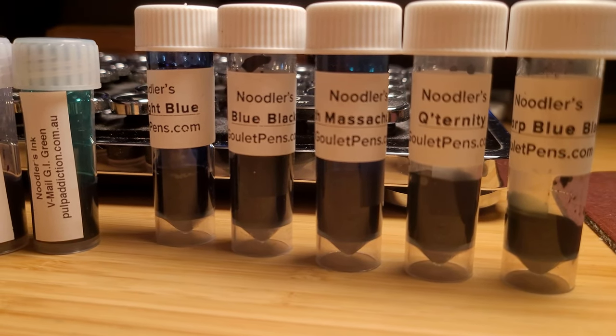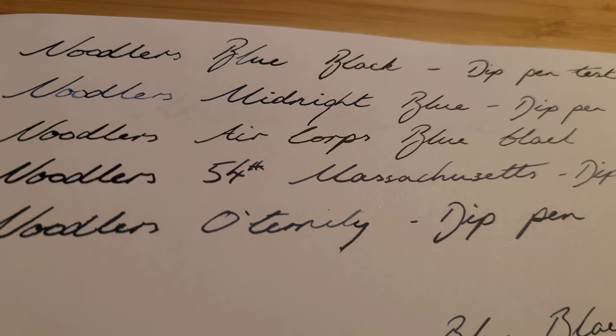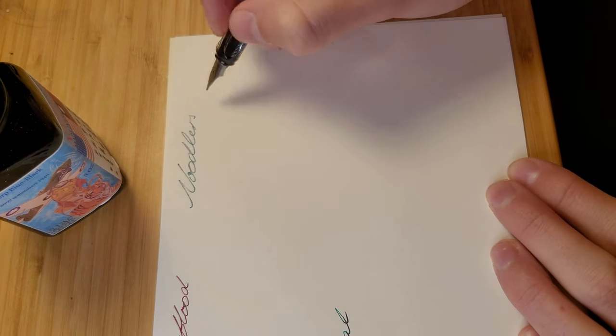The blue-black was the hardest decision I made, watching numerous YouTube reviews and testing five or six different blue-blacks before deciding on one. I eventually found I like the Noodler's Air Corp Blue Black the best.